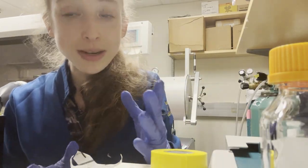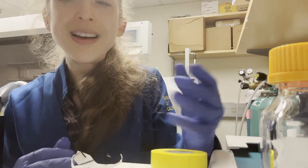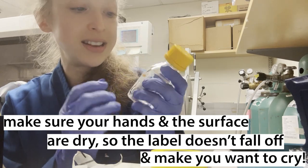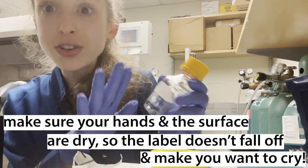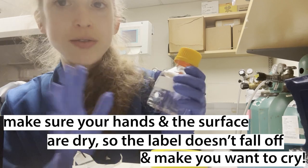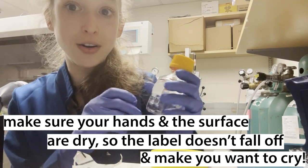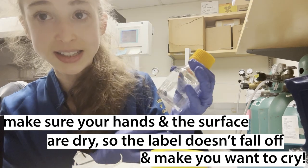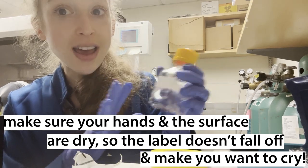Sometimes you have the opposite problem where your labels won't stick. This probably sounds obvious, but make sure that your bottle is dry and there's nothing spilling out. Make sure that your gloves are dry when you're putting on a label. You have no idea how many times I've been in a hurry with wet gloves or a wet bottle and tried to slap a label on there and it just slides off. So make sure everything is dry.